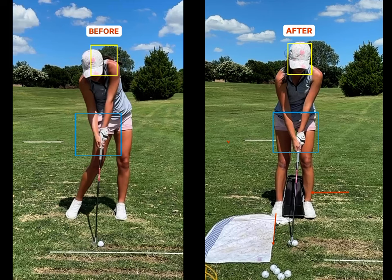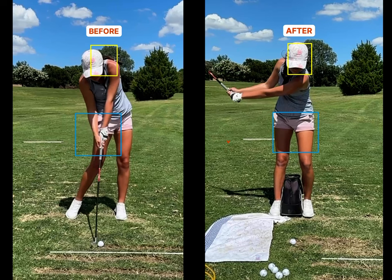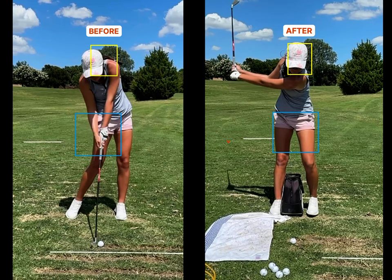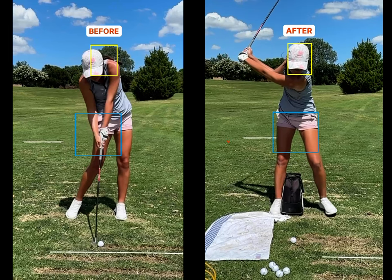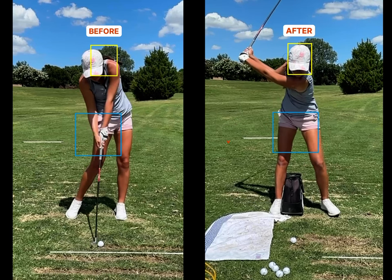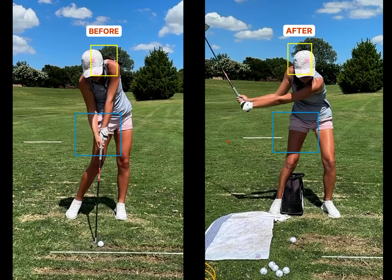We're going to be doing a step drill toward the target, which really the intent is to get her upper mass moving. When you're doing a drill like this — I've posted a video I'll link here — you're going to start moving towards the target kind of when your lead arm gets to parallel. You can see she starts stepping about there. The cue is not only to step, but to see that upper mass start moving towards the target.